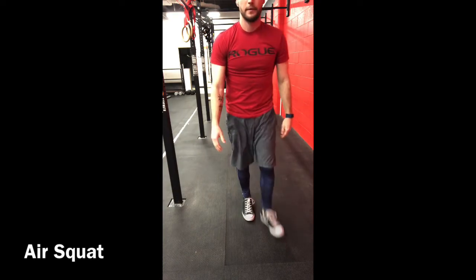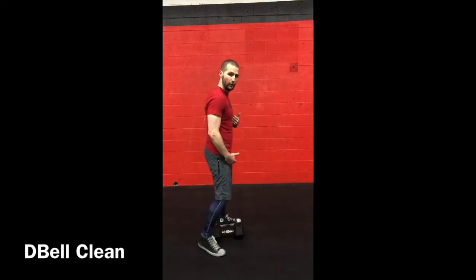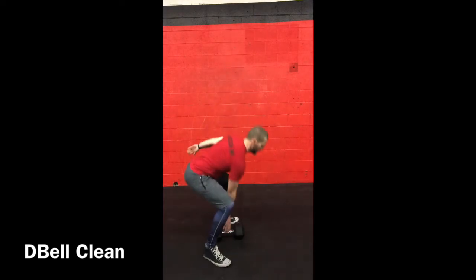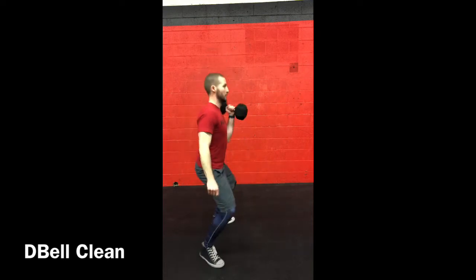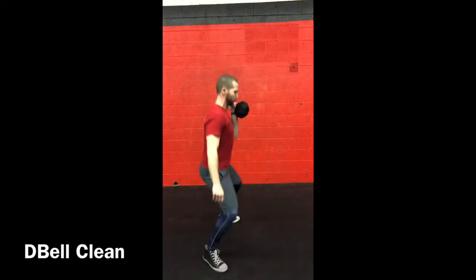Moving into the dumbbell movements — single-arm power cleans. Keep the dumbbell underneath your body position, clean it, then switch hands and clean it again. Both ends touch the ground every single time and you bring it to your shoulders. Simple and smooth — we've done these before.